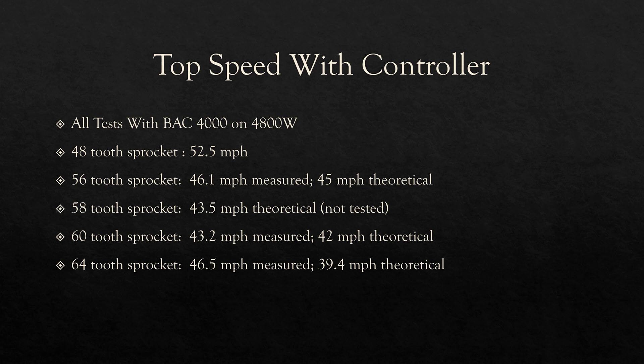Moving on to top speed, here are the results. These results are a little closer to what we expected, aside from the 64-tooth test results. The bigger the sprocket generally means the lower the top speed. The 48-tooth sprocket hit 52.5 miles per hour. The 56-tooth sprocket hit 46.1 miles per hour. And the 60-tooth sprocket hit about 43 miles per hour. If you're riding on the road and you value your top speed, staying with the stock sprocket might be a good idea.